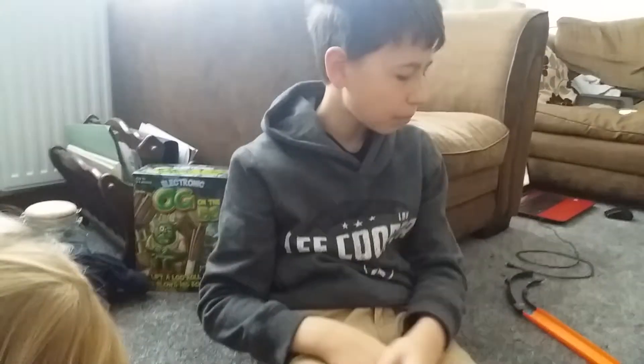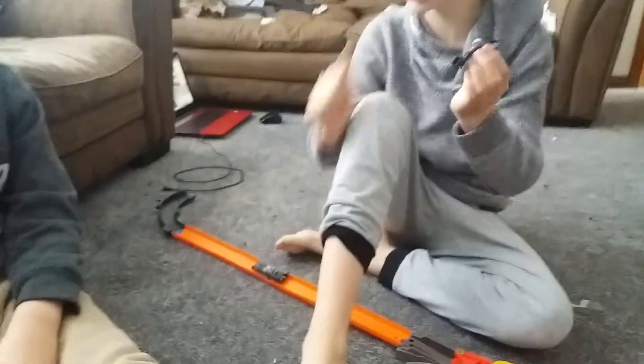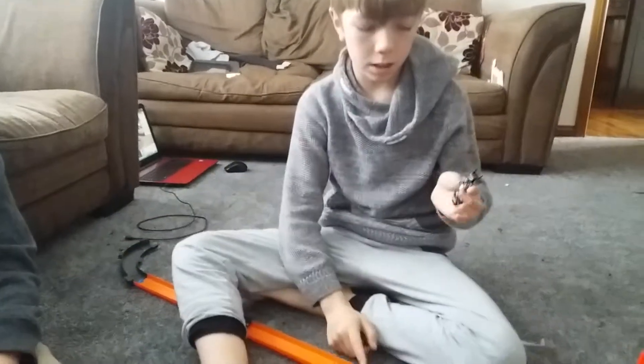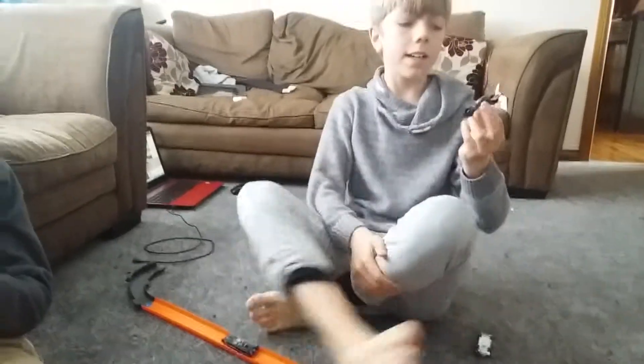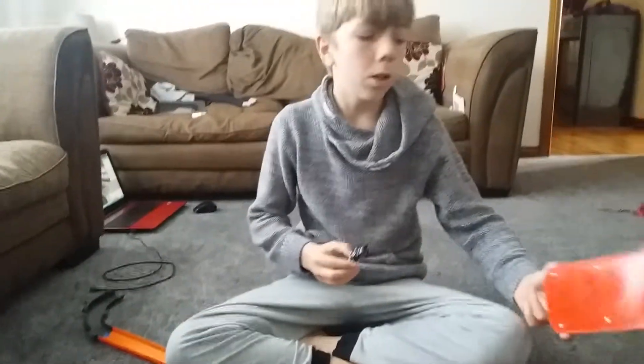Onto the Bat Pod. The Bat Pod basically looks like a bike. It's got these chunky wheels that I'm assuming won't fit in some of the launchers and won't work properly. It's very thin, so I'm assuming it won't work in those either.